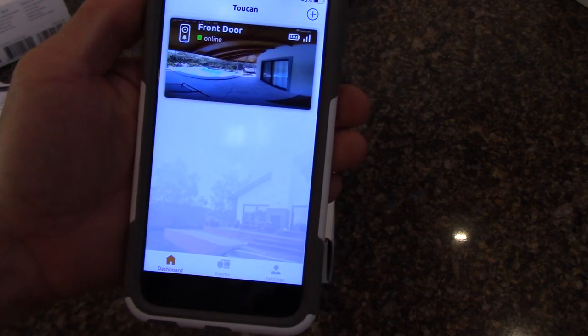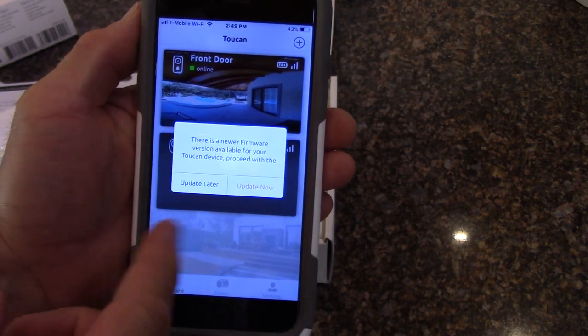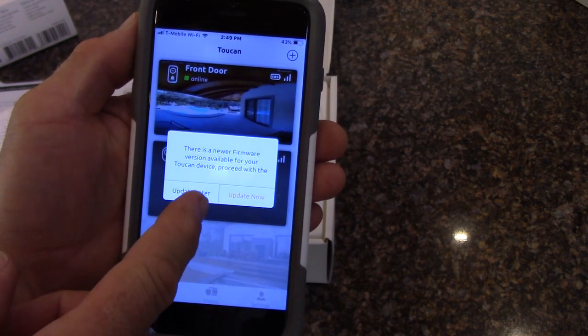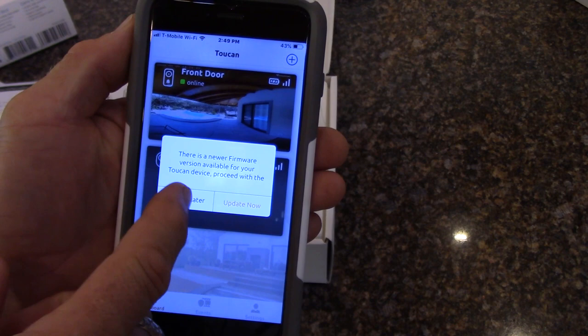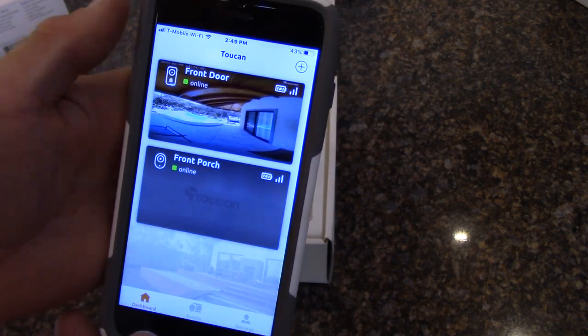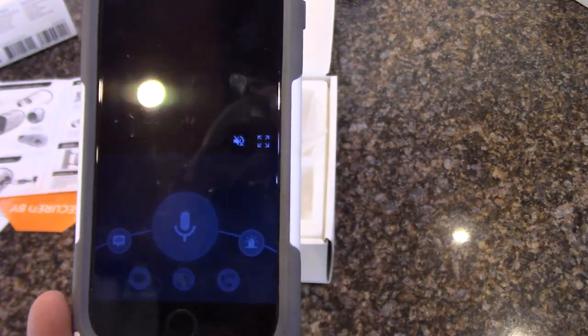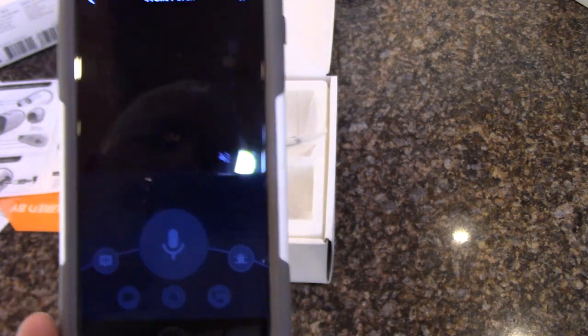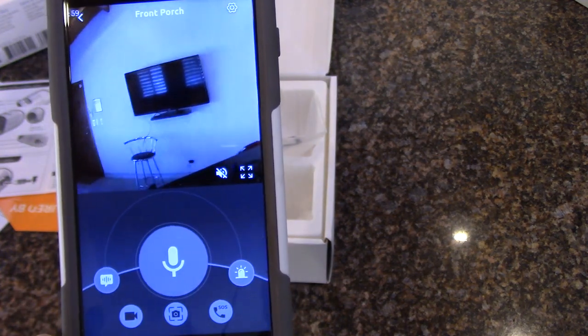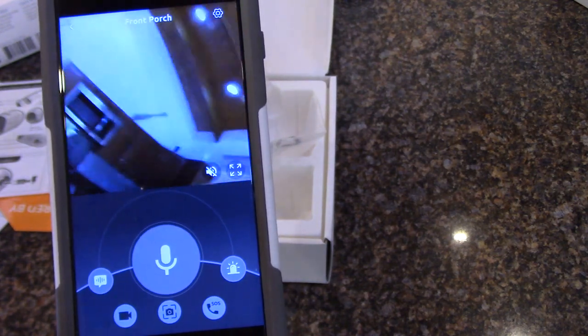It connected successfully and says the front porch camera was successfully added, so we just hit finish. There's a newer firmware version available — we'll update that later when on better Wi-Fi. And now we should be online — and there we are, showing the camera picture.